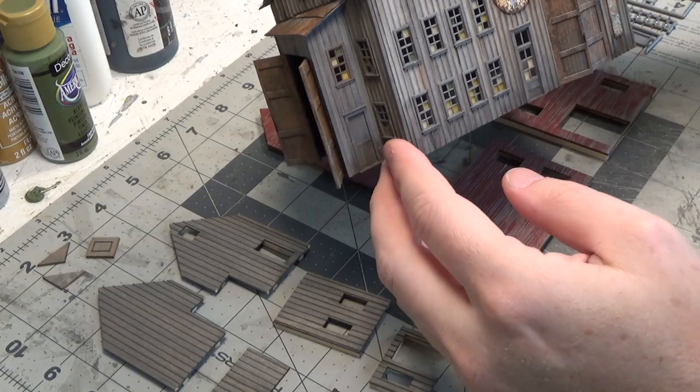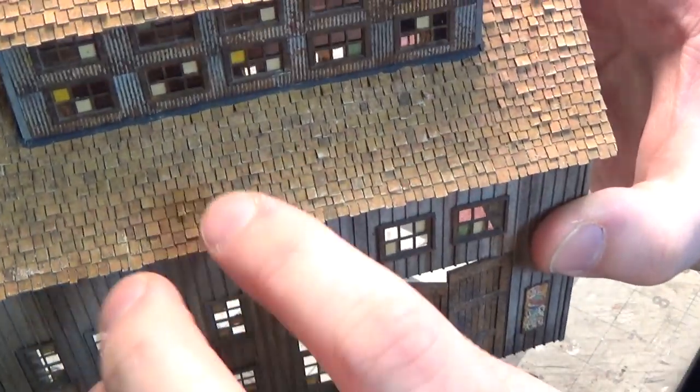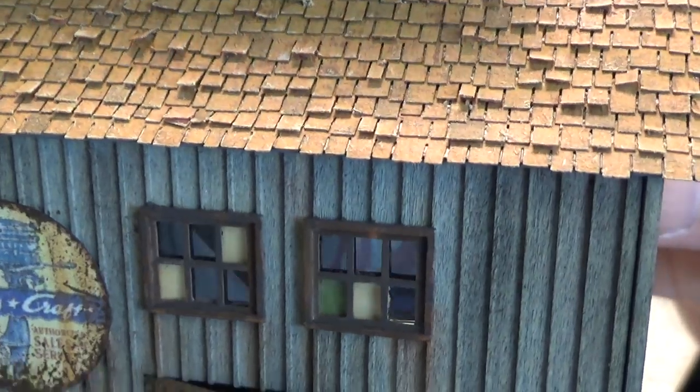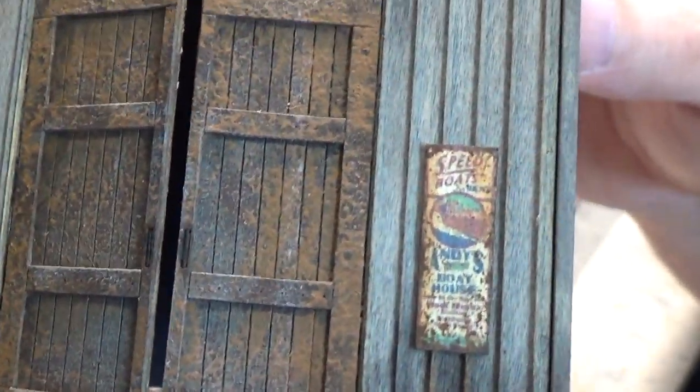So I did some work in the middle of the night. I mixed a light wash and painted some individual shingles. After they dried, I went over and dry brushed it. I got the doors painted and put on.